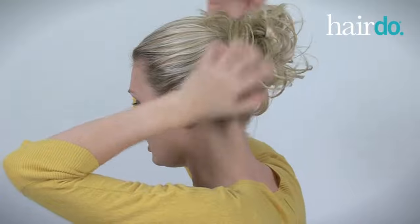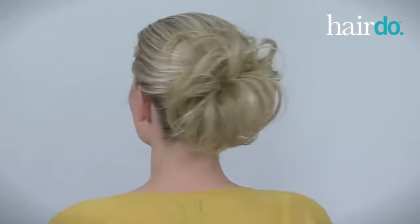Now that the piece is in place, I use my fingers to finish the style. In less than a minute, I've turned everyday hair into fun, fabulous hair.